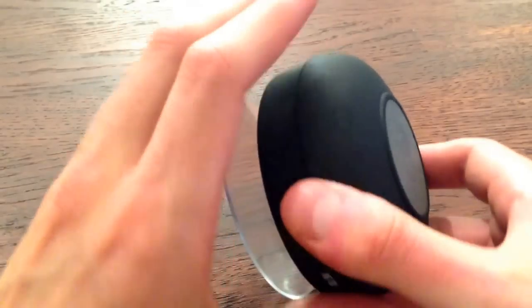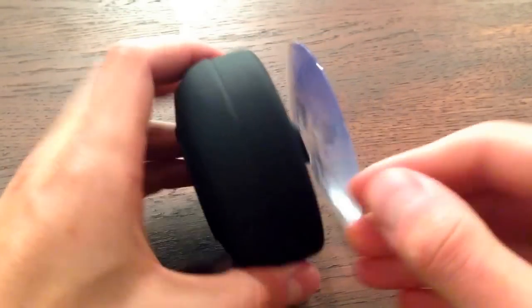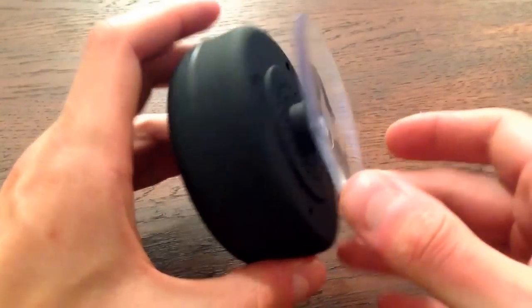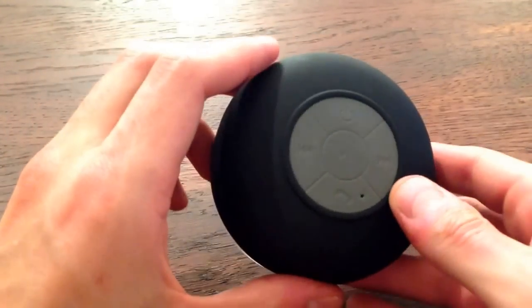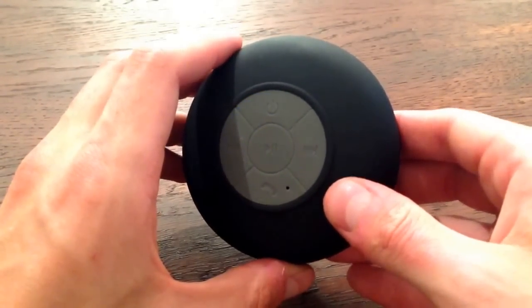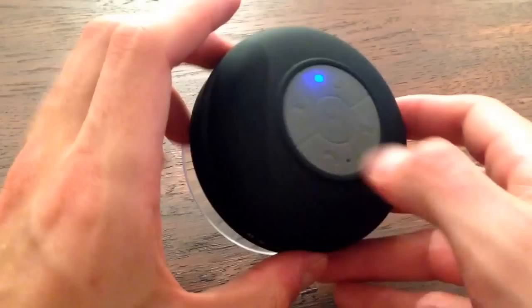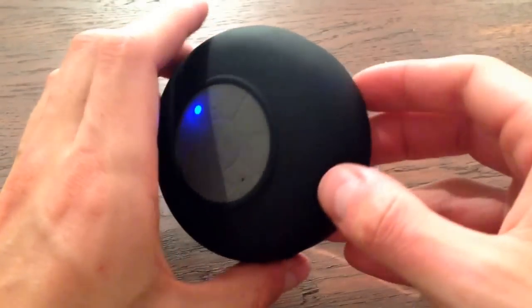So there you go. It'll be difficult to hear on the video what that sounds like, but the sound quality is pretty good and it definitely gets loud enough to hear it over the noise in the shower. That's one thing I was worried about — whether the sound of the water would be too much — but it's not at all. It's very easy to hear, so that's all good news.